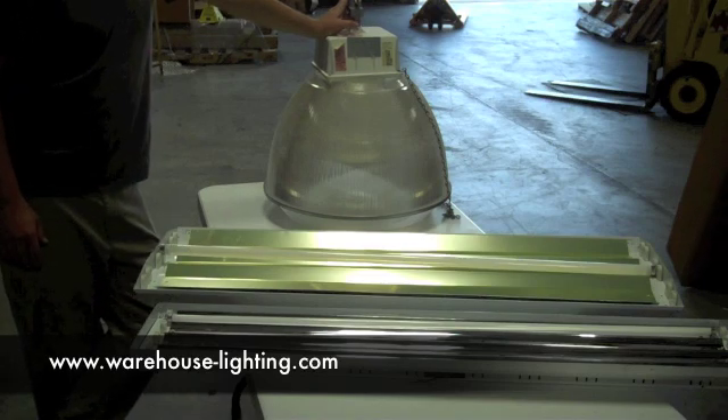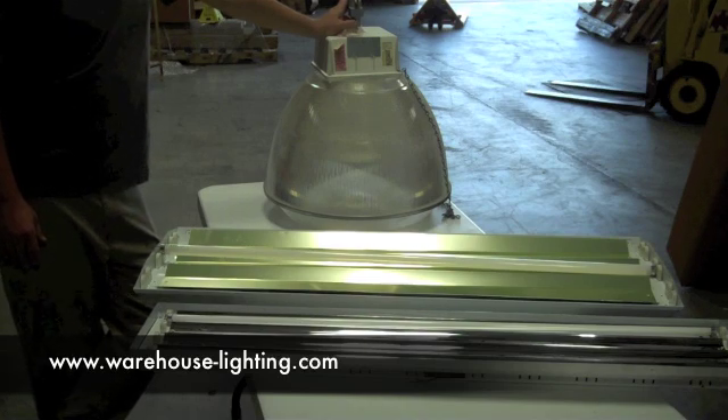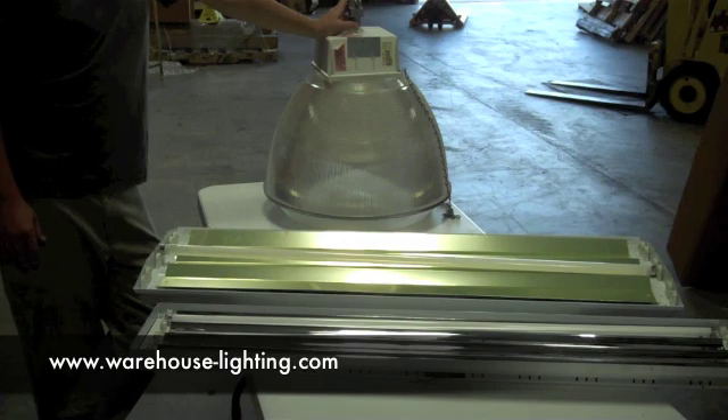It's James Abraham with Warehouse Lighting. You can get a hold of us by calling 414-525-9027, or go to our website at www.warehouse-lighting.com.